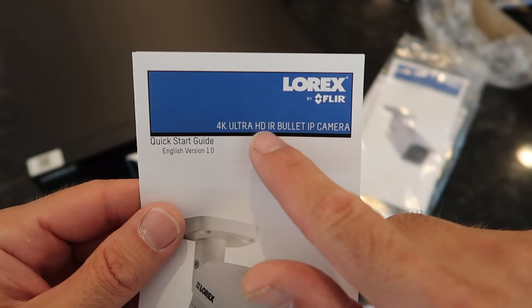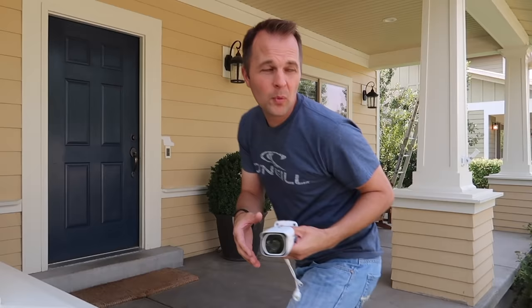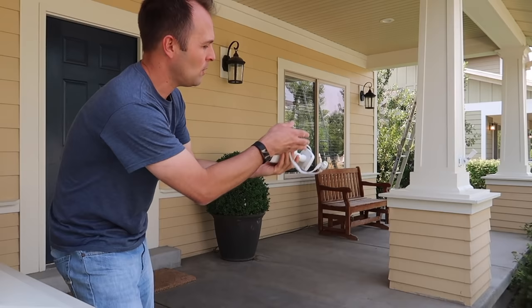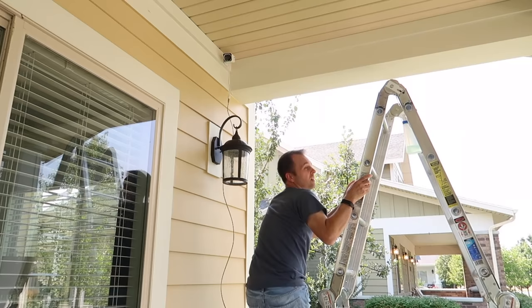This system is a 4K system. These cameras record in 4K HDR — bullet IP cameras. The instructions look pretty good; I don't think they're going to leave out any details. The first camera we're going to put up is right in this corner here, and the reason why is the sun's going to set on that side and I want the camera pointed away from the sun when it sets. This one just needs one cable and that will give it power and also allow it to send the signal to the recorder.